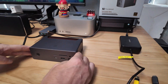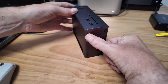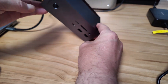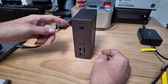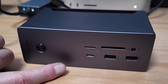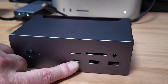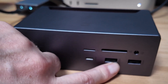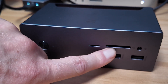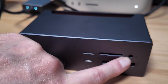The dock itself has a front and a back, and it has little feet so you can mount it flat or standing up. I prefer it flat. On the front you first have a power button, then a USB-C which is 10 gigabits per second, two USB-A's which are also 10 gigabits per second, a micro SD reader, a standard SD reader, and a 3.5mm audio jack.